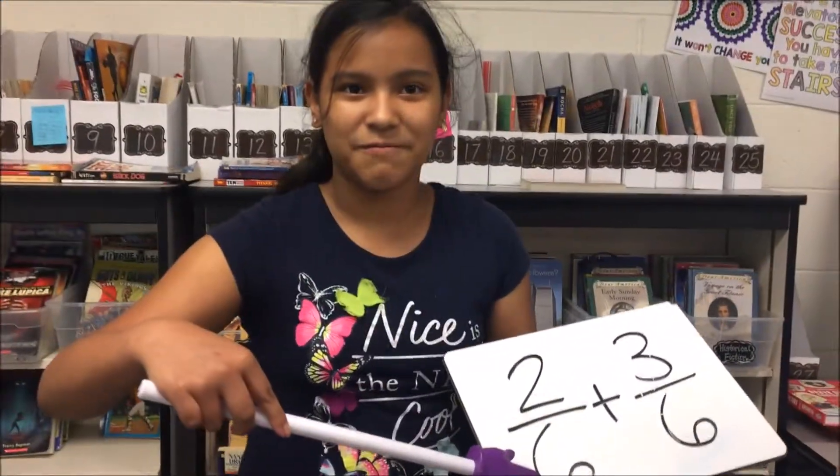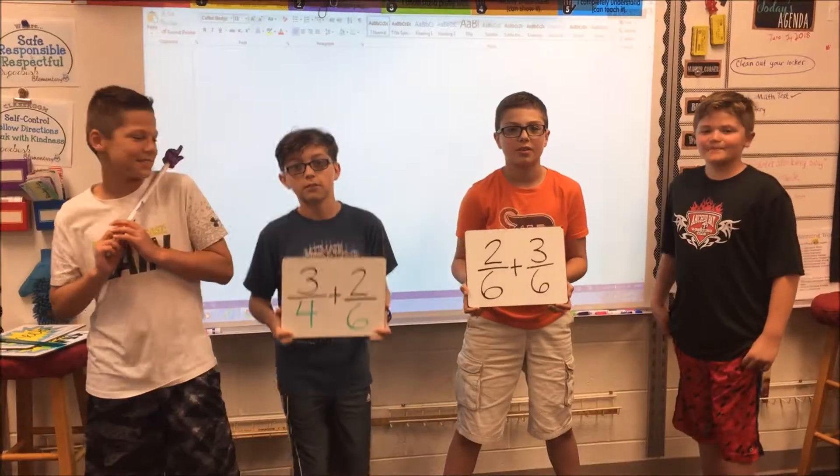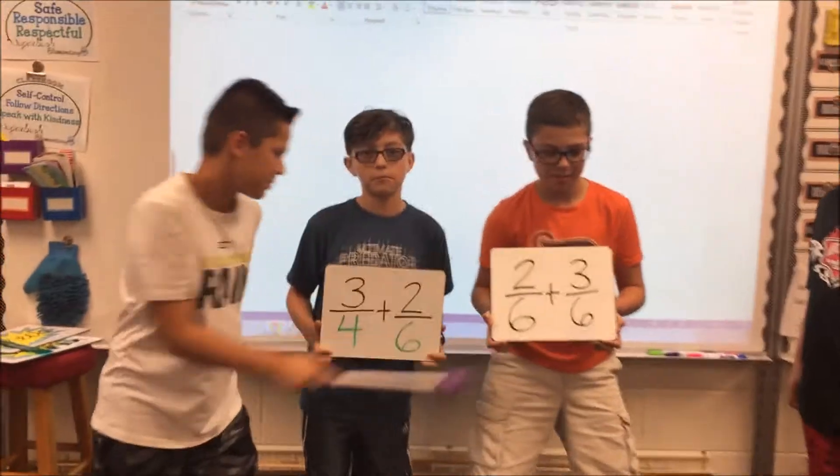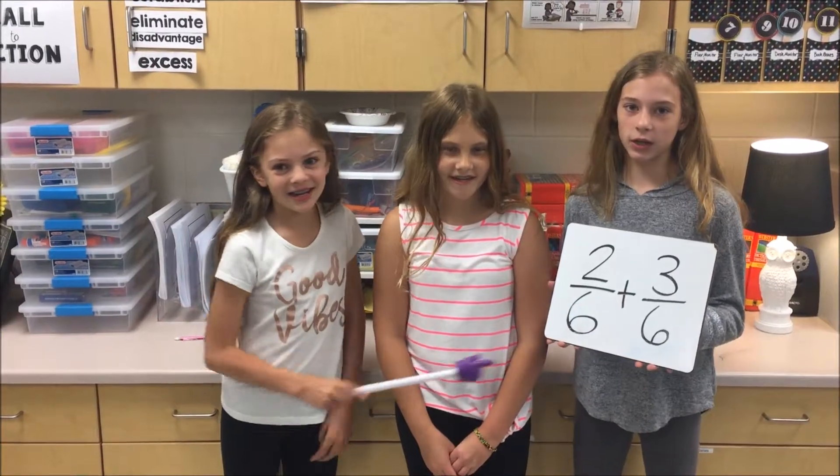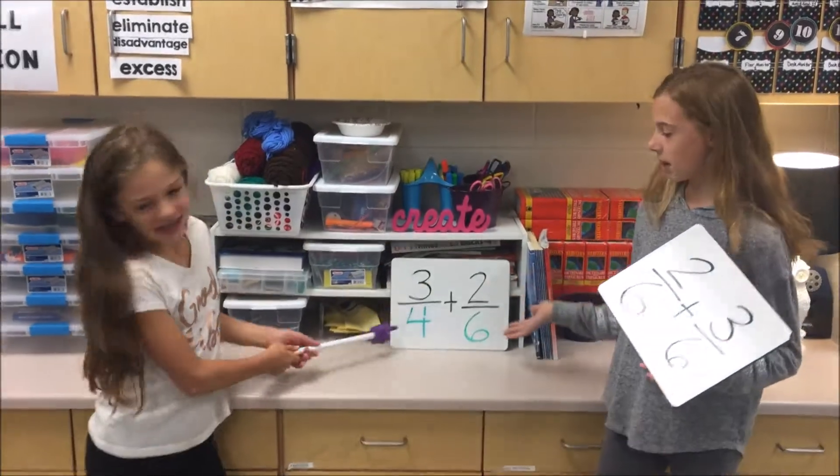Check is the first part we'll be exploring. Look at denominators, be sure you're not ignoring. You'll need to see if the numbers are the same. Make sure they're equal, that's the name of the game. If they are equal, then you're ready to go. If they are not,